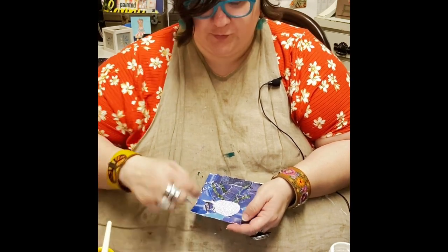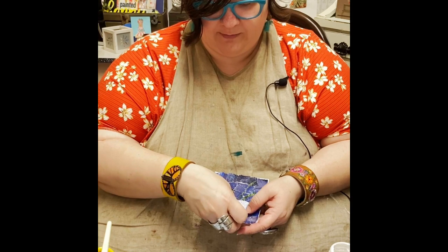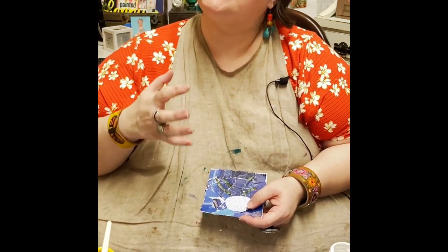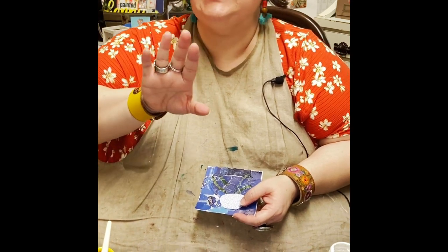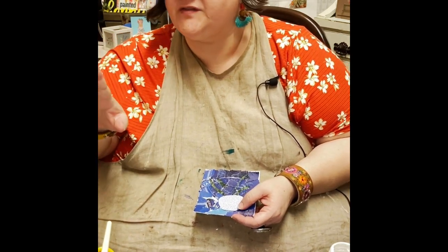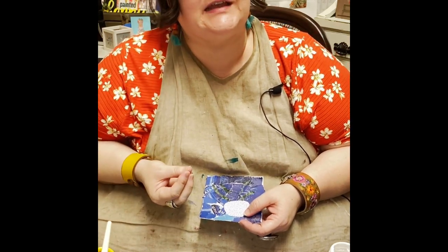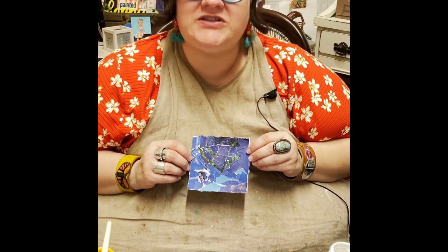Here's another little tip: when I do put this down, I'm going to try not to put it dead center. There is something about a piece being just a little left or right of center that makes it more interesting. But I want to get to the fun part, which for me is making the flowers.